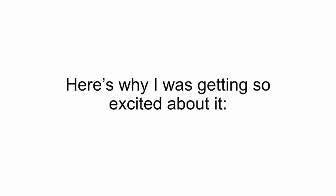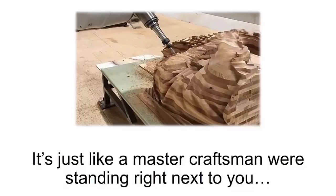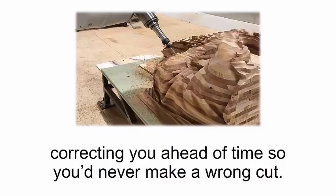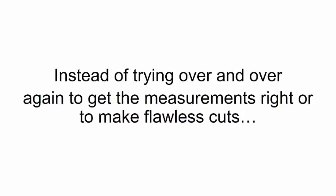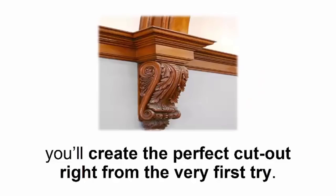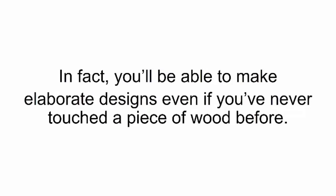With a smart saw, there's no room for error because it's a 100% self-correcting device. It's just like a master craftsman standing right next to you, correcting you ahead of time so you'd never make a wrong cut. You'll never have to waste any precious time or money on wood. Instead of trying over and over again to get the measurements right or make flawless cuts, you'll create the perfect cutout right from the very first try — even a lousy woodworker like myself can make the most complex projects in no time.